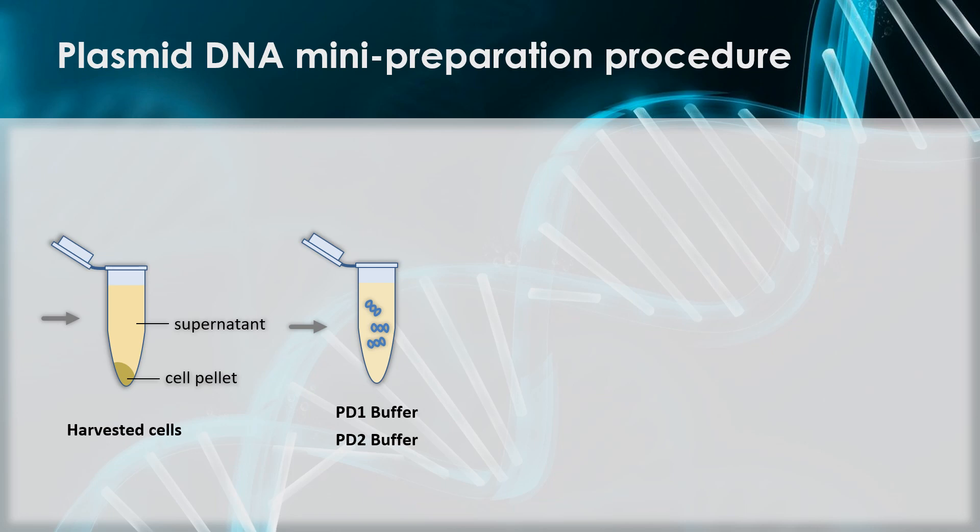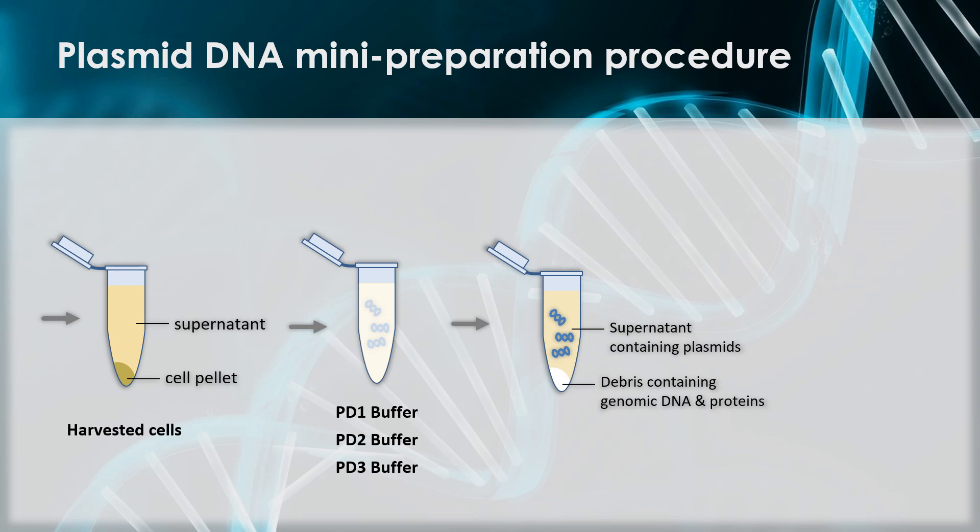This means that the hydrogen bonds between the base pairs will break and the two backbones of the DNA helix will separate. Due to supercoiling, the DNA strands of the plasmids will not separate significantly. Afterwards, PD-3 buffer is added. This buffer is an acidic solution that neutralizes the pH of the solution. This causes the hydrogen bonds in the genomic DNA to reform, which causes random base pairing, and the genomic DNA will create a tangled insoluble mass that will precipitate out of solution. Many proteins and other cell debris will also precipitate. At this point, we will centrifuge the sample so that all the precipitated proteins and genomic DNA will end up in the pellet at the bottom of the tube.